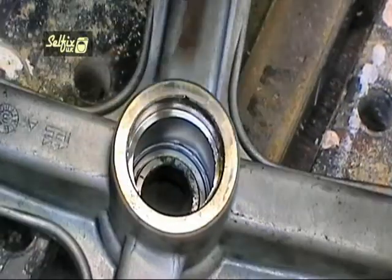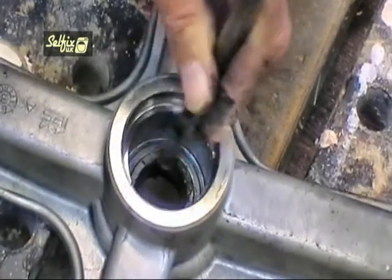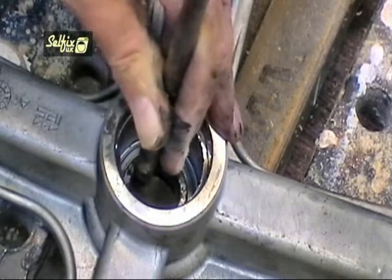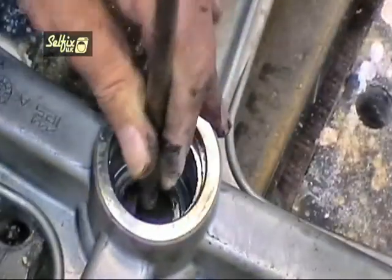Although the initial part of removing the pulley bolt may seem very off-putting with regards to changing the bearings on these machines, the actual procedure is very simple and extremely easy because you have everything right in front of you and you don't need to dismantle any of the container.